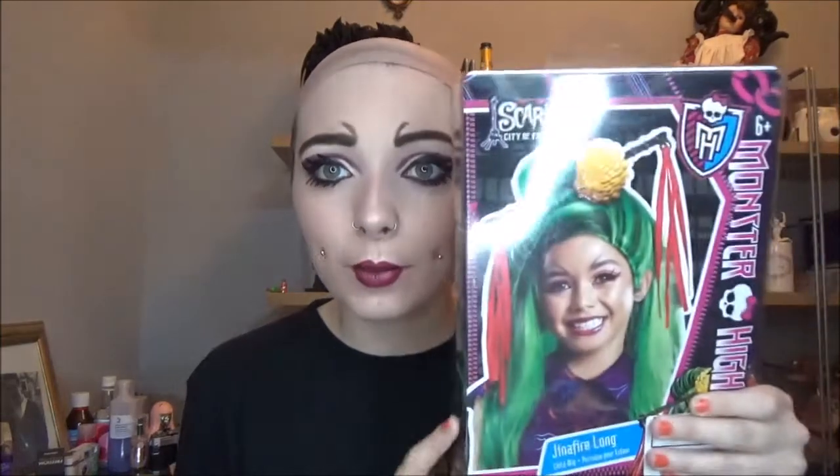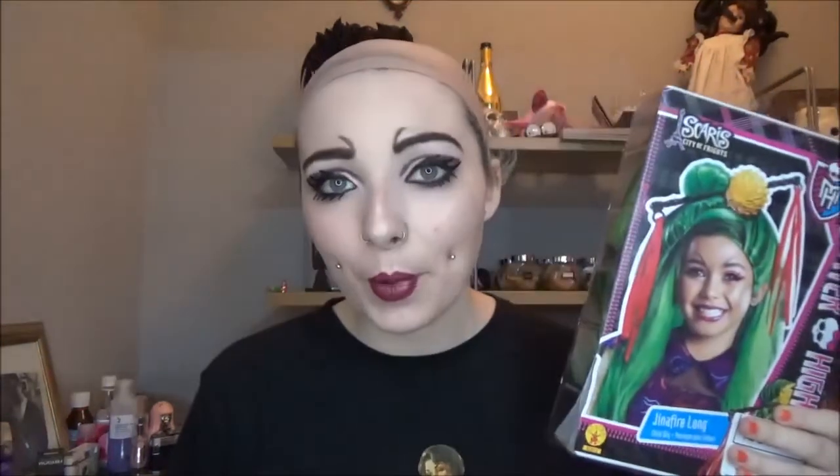I'm going to line my lips using a very coloured lip liner and try to mimic the shape of her lips. Then I'll add some mascara to my top and bottom lashes, add a slight bit of contour using the darker shade in this palette, and then take the wig and pop it on.